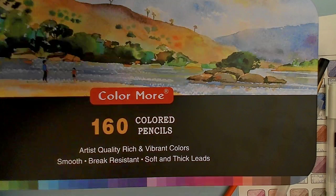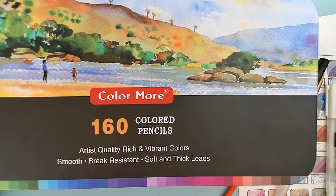If you have already purchased Xenocolor 160, Coolbank 160, or Color More 160, do not purchase any of the other ones, because you will have a duplicate set and they are quite literally identical.